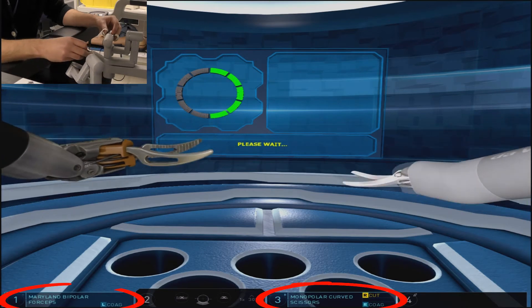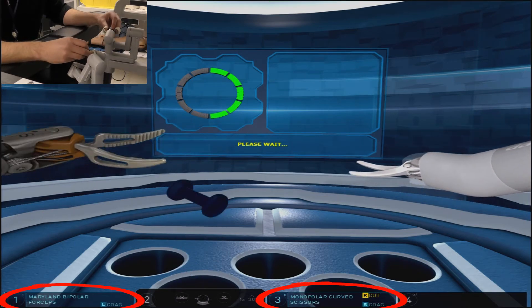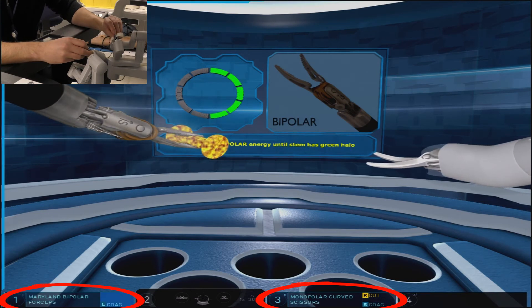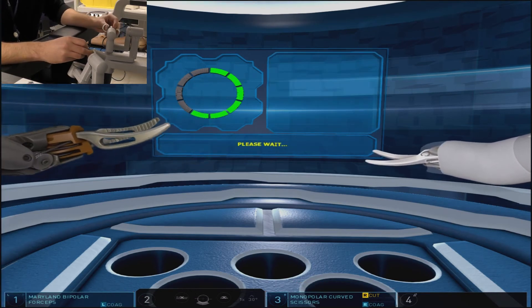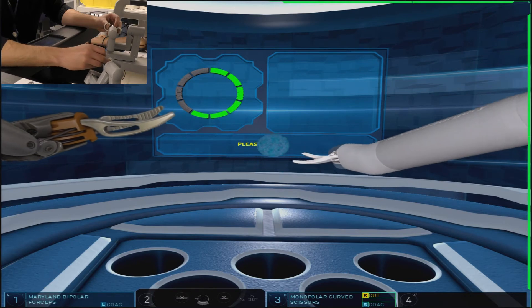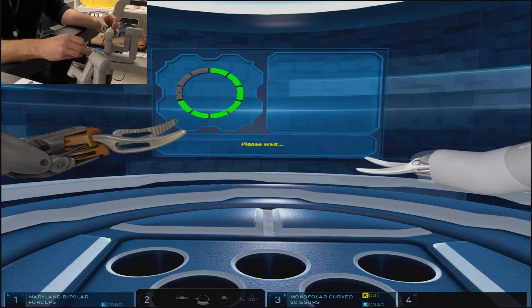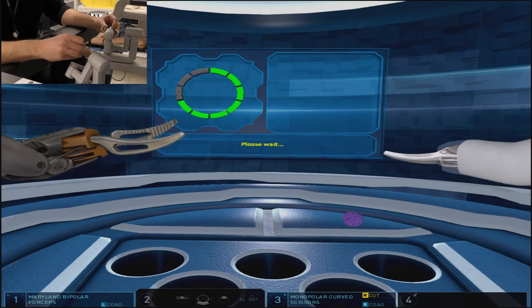Also take note of the interface on your screen, which will provide you feedback as to where your foot is in relation to the pedal you want to press. You'll notice the interface highlight changes from the left arm to the right arm, and that is due to my right foot now hovering over the right arm foot pedals.